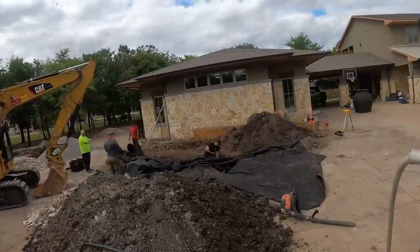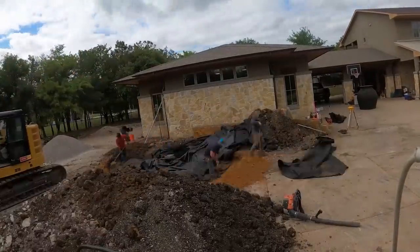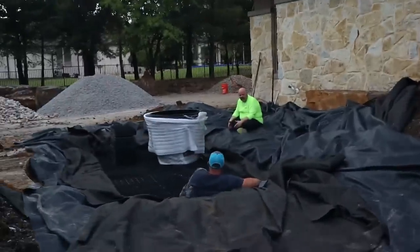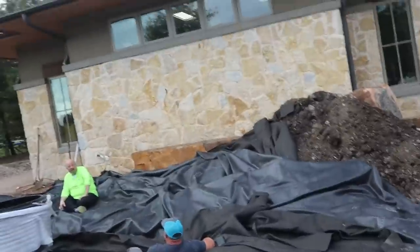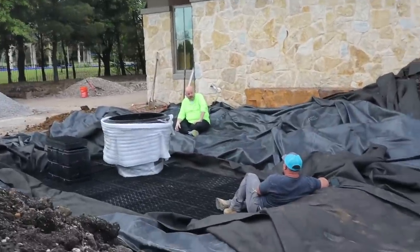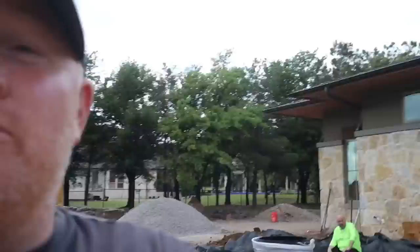That's a wrap for day one. We got our 1,200-gallon reservoir in with the liner and everything. Tomorrow is going to be a big day - I'm looking forward to bringing you guys back to show you way more of the design. I want to focus a lot on the thought process over the next four days, so make sure you keep watching. See you tomorrow.